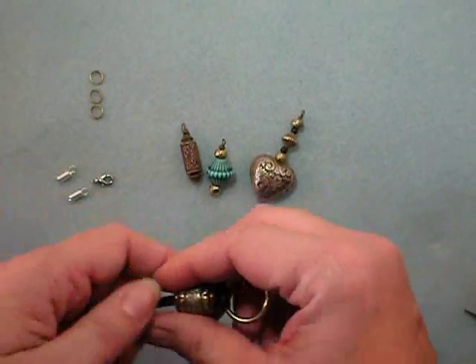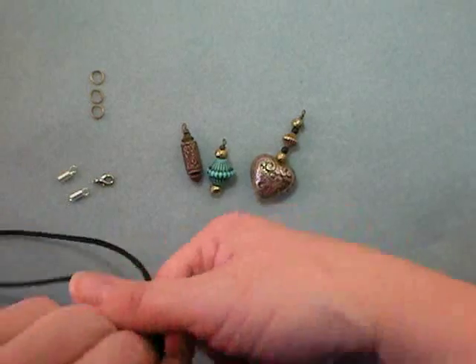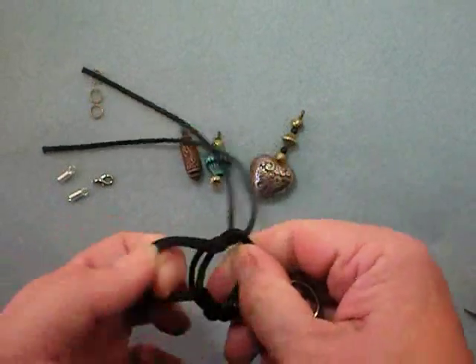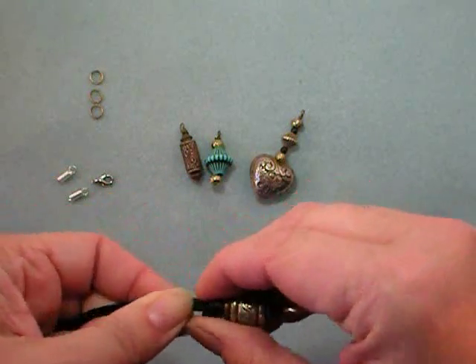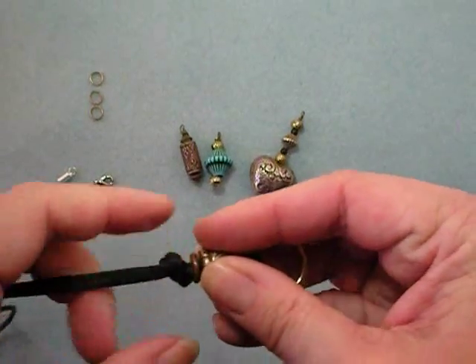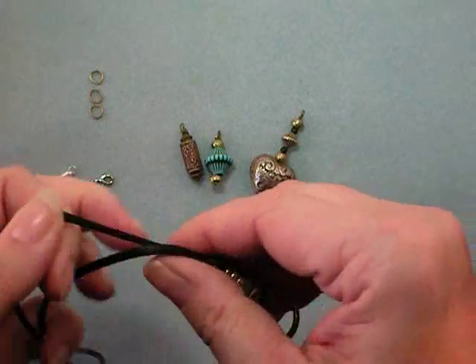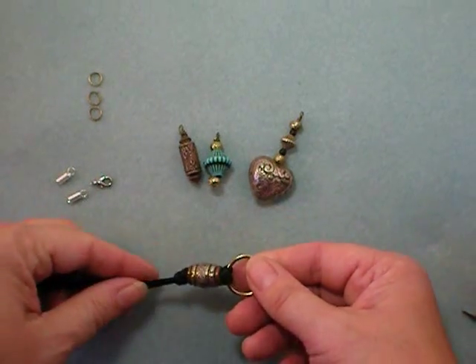Next, slide your barrel beads down to that loop knot you just made and go ahead and tie an overhand knot right above those beads. It keeps everything in place, but it also looks interesting just to have those knots.